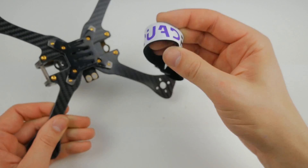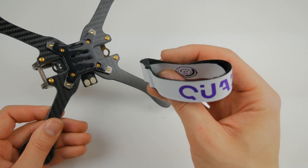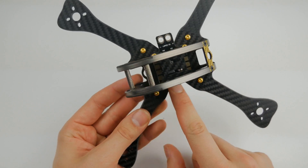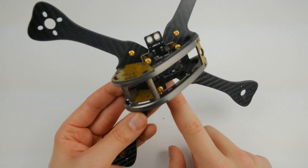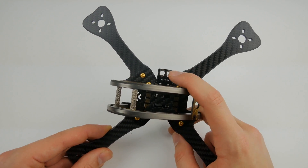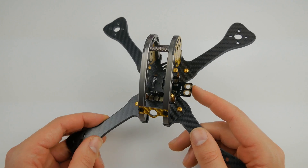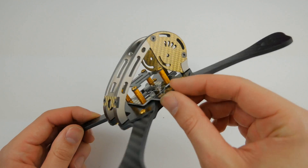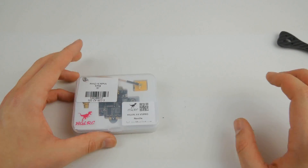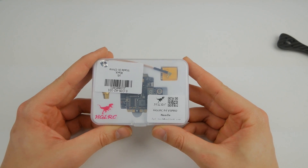The battery strap I'm going to be using is my Quadratic customised one — get this on my Patreon if you want, or just use whatever battery strap you've got, they're all the same. You'll notice we've got the PDB on here — this just came with the frame but we're not actually going to use this. If you order one of these, you don't need to get a PDB because we have that built into our HGL Tech V5 Pro.